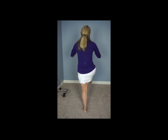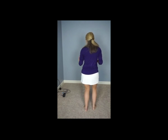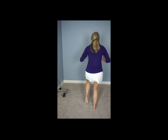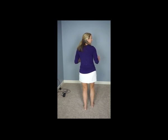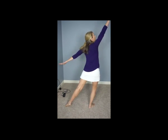Right foot — heel, heel, heel, heel. Left foot — heel, heel, heel, heel. Right foot — heel, heel, heel, heel. Right, left. Arms down.